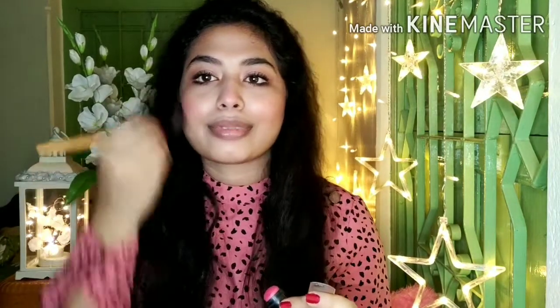Then I will use a blush on my nose area. I really like this blush.